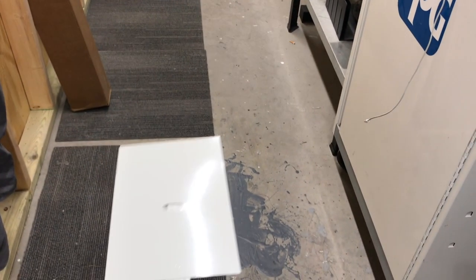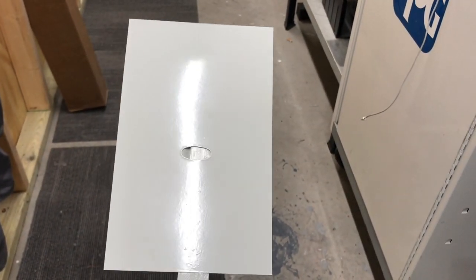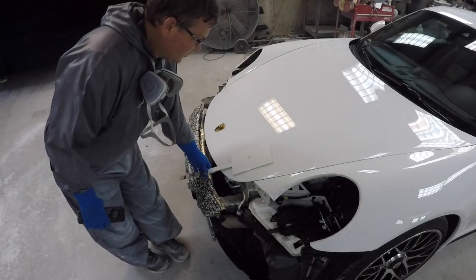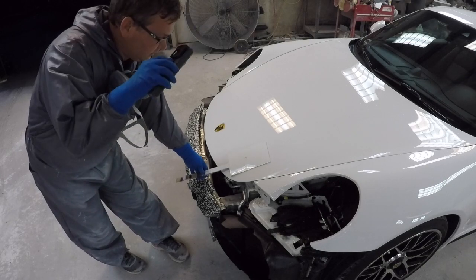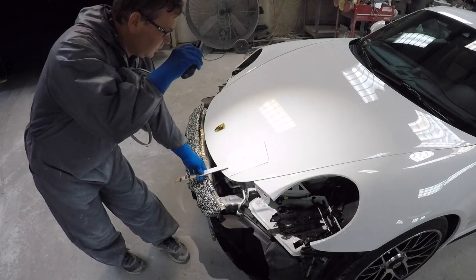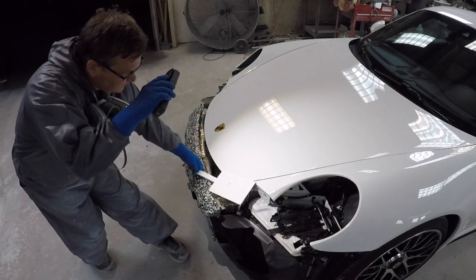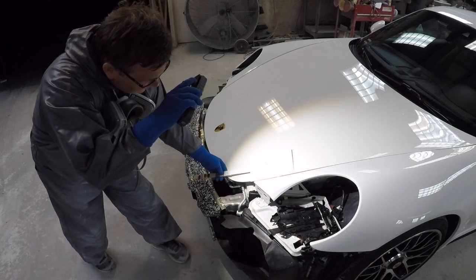Alright, so we got the spray-out card made. It is just based out. We're going to get some clear on it, and then we'll check it to the car and make sure the color matches. Alright, so the color looks pretty good in this light — I don't know if it's showing up on camera, but as you can see it changes with the sunlight. Alright, so we got the spray-out panel done, it looks good to the car. All the angles look really good, even with the sun gun.